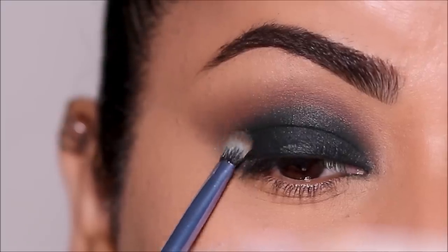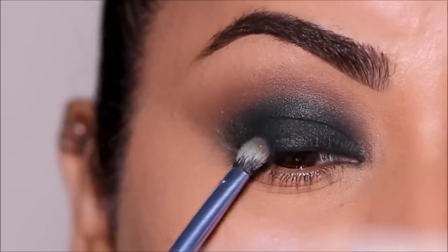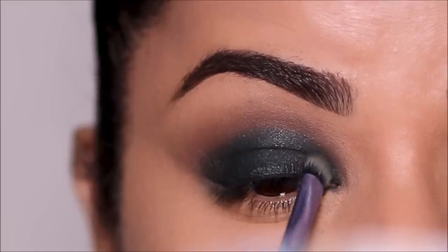I'm next using a black eyeshadow, again by ColorPop, to deepen the outer and inner corners. That way you get that halo effect and keep the spotlight right in the center of the lid.